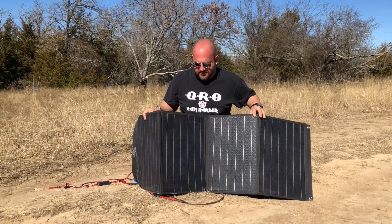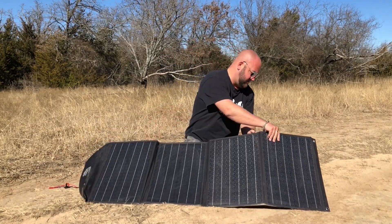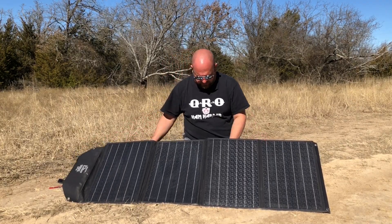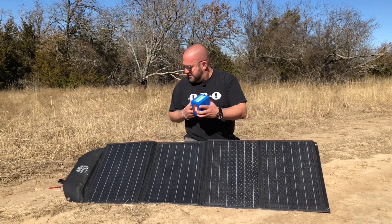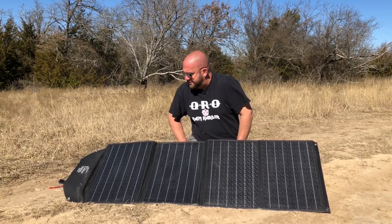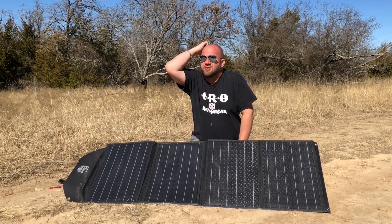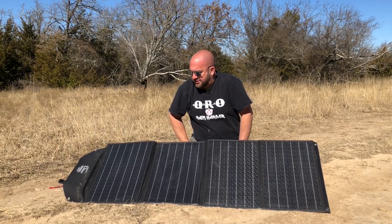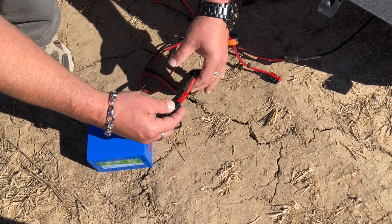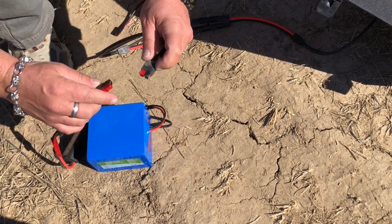Let's get this set up facing the sun on this absolutely beautiful, sunny Texas day. It folds out real nice. I'm going to charge this 12 amp-hour BioEnno lithium iron phosphate battery I have. I'll plug it up and show you the current we're getting. Even in winter, I've already been impressed with this. The sun's only about 45 degrees in the sky — it's not overhead by any means — but there's not a cloud in the sky, so it should be a great day for solar.